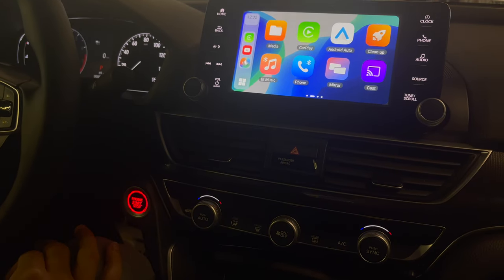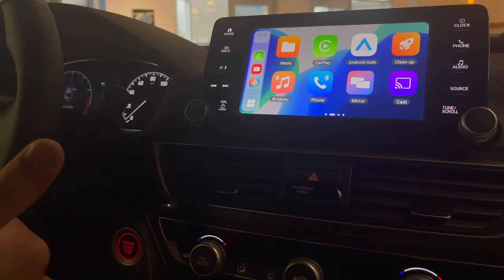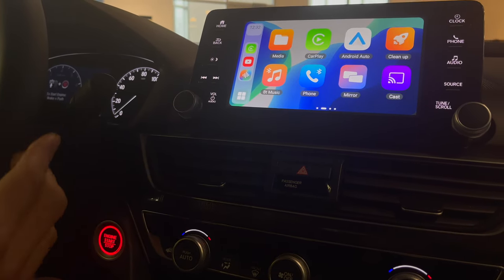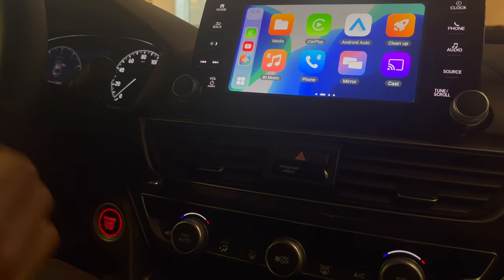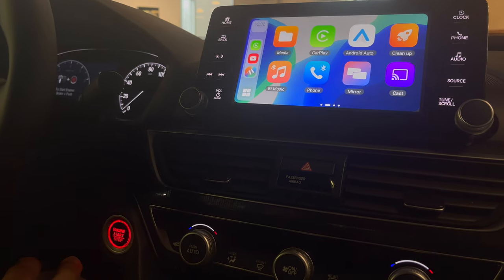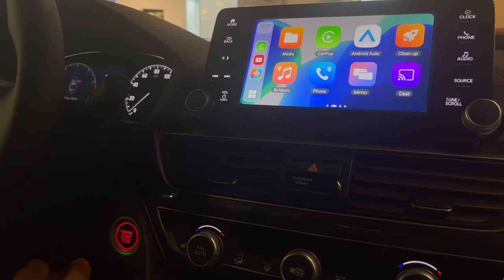This will work on any vehicle that has a CarPlay feature, whether USB or wireless. If it's wireless CarPlay, make sure your phone is not connected to the car's wireless CarPlay — forget that Bluetooth and remove any wireless connection to the car so it doesn't conflict. Stay tuned, keep watching for more videos, stay safe, and thanks for the support. Peace out until next time.